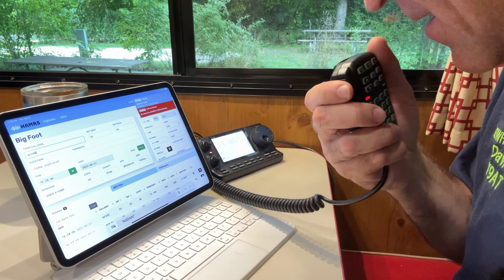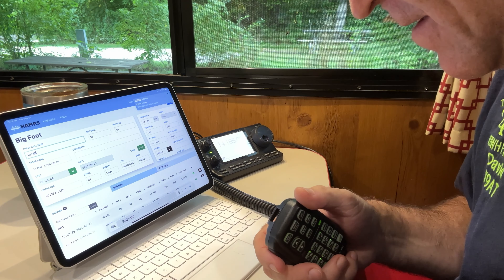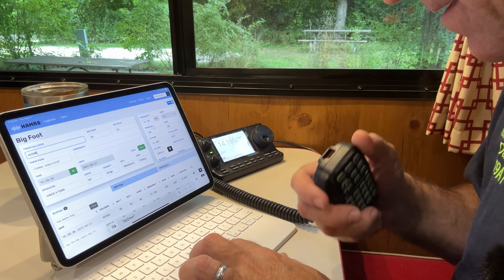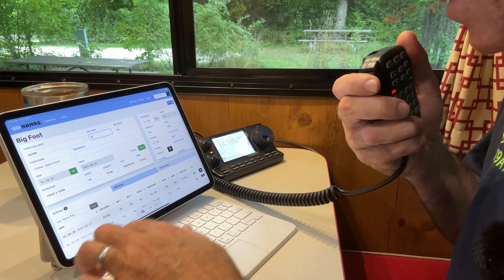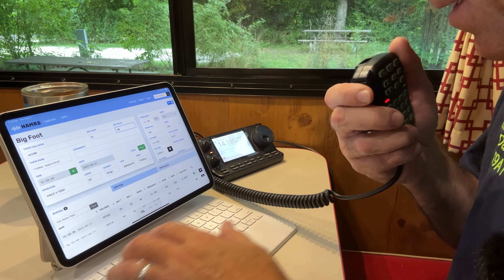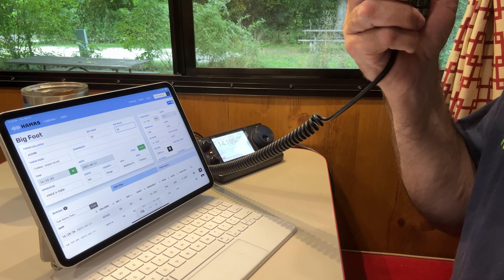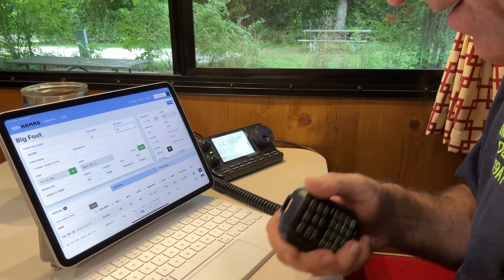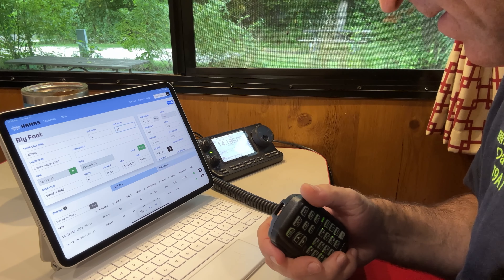The IC7100 has a button I've pre-programmed to play: 'CQ, Parks on the Air. CQ, Parks on the Air. CQ POTA. This is Kilo 9 Alpha Tango, K9AT, calling CQ Parks on the Air. CQ CQ CQ, calling CQ Parks on the Air. This is Kilo 9 Alpha Tango, calling CQ Parks on the Air, and standing by for a call.' That way I don't have to call CQ — kind of lazy, but it's good when band conditions aren't great. I've got through the pileup and it's useful when there's a rush.